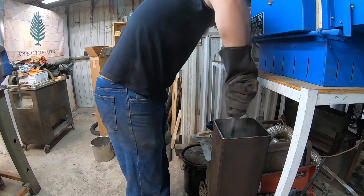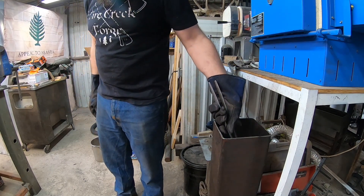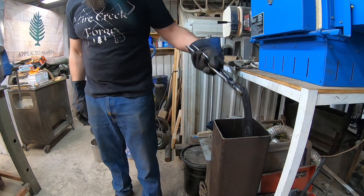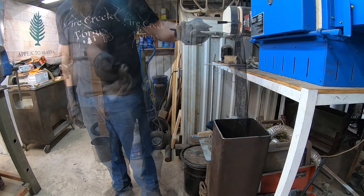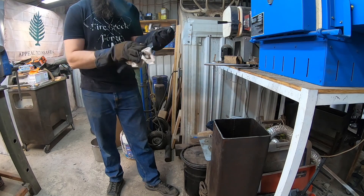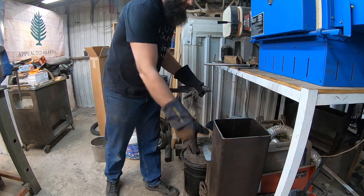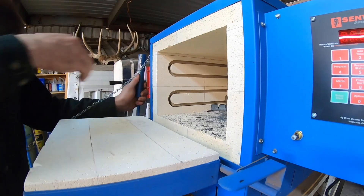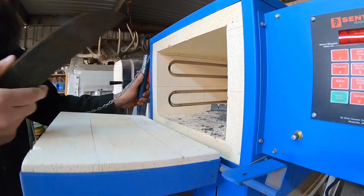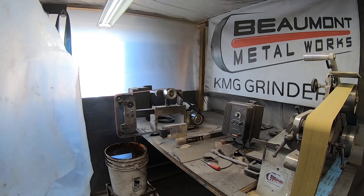Into the quench we go — this is Triple-A quench oil because our 80CRB2 or V2 does have the appropriate alloy content to harden appropriately in oil. Then just some minor straightening out of the quench as the blade cools and begins to transform into martensite. After a couple of tempering cycles we can begin finish grinding the blade.